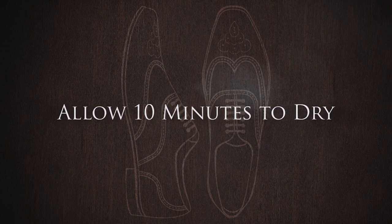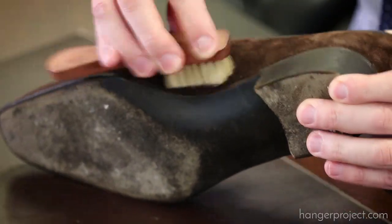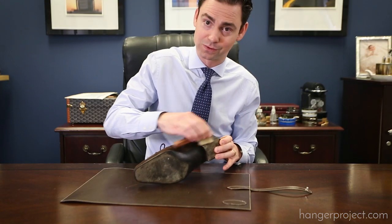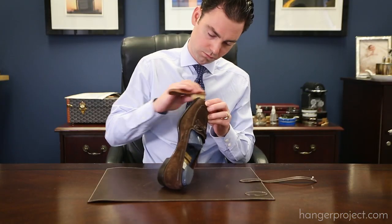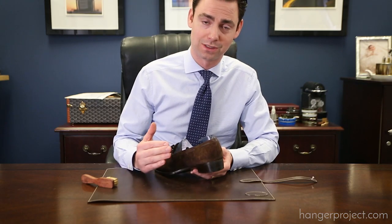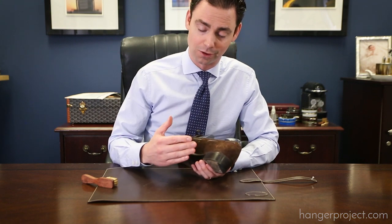After I've allowed the Saphir Pate Deluxe wax polish to dry, I'm going to take a clean dauber and buff that wax off. Using brisk motions, I'm just buffing that edge and that heel. The effect is really the same as polishing wax polish on the uppers — you're simply going to bring that wax polish up to a higher shine.